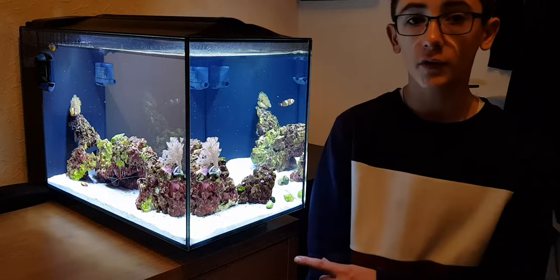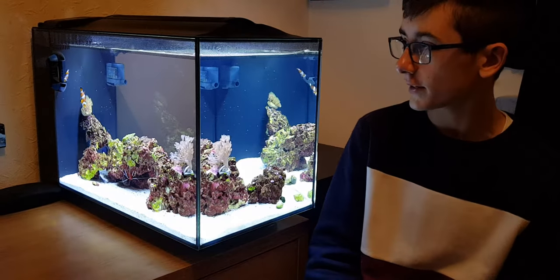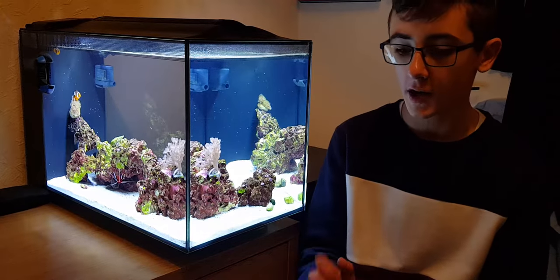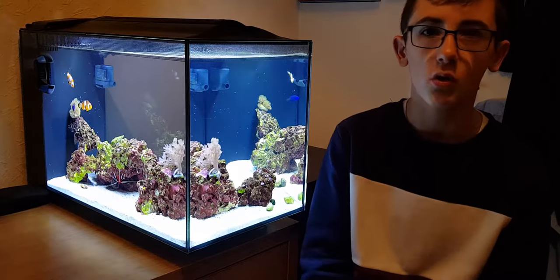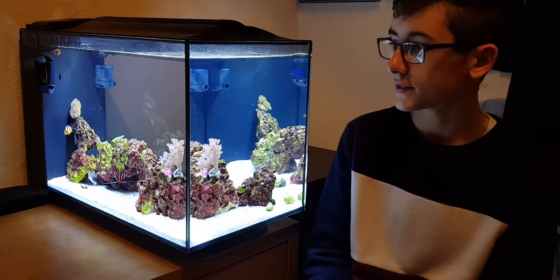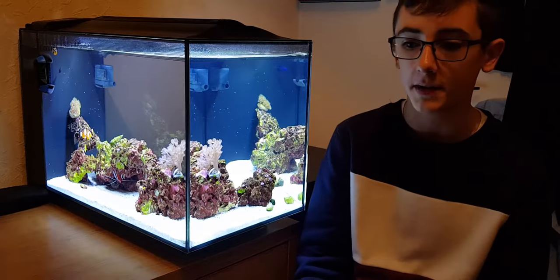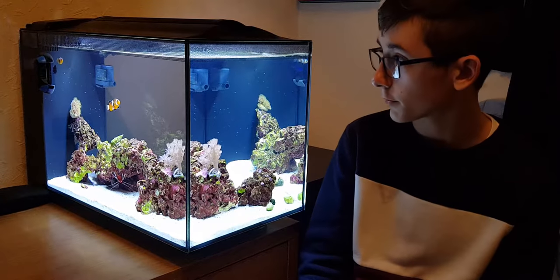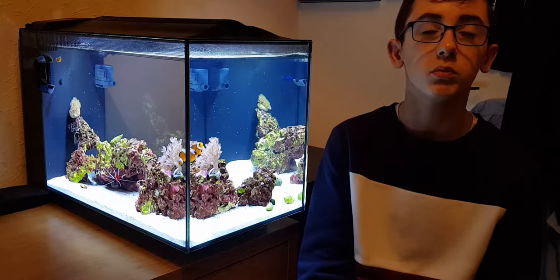Hey guys, I'm back with another video on the Fluval Evo 13.5, but today isn't going to be an update or a care guide video — it's going to be slightly different. Today I'm going to be going through all my maintenance, so it's pretty much maintenance on a nano reef tank. Let's jump right in because I don't want this video to be too long. Let's start with what takes the longest: water changes.